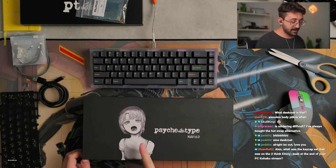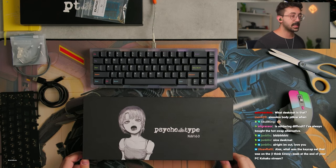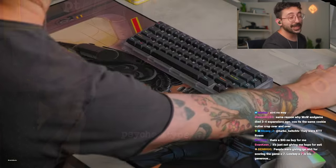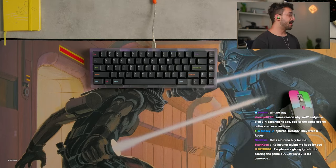So, again, character from the anime, PsychType, Navi 60. Box is pretty neat, magnetic flap. All right, let's build a keyboard. Let's feel a little bit better. This is the Navi.